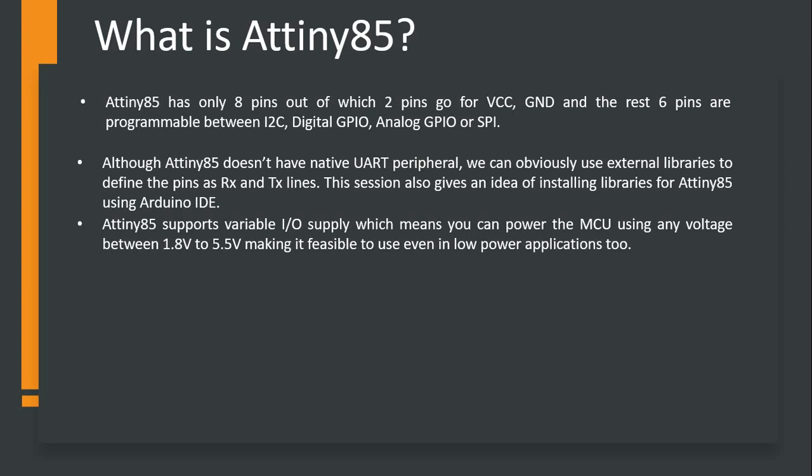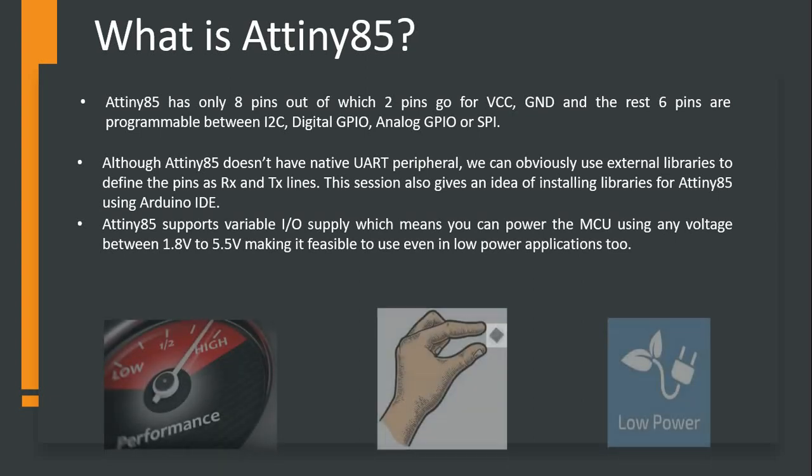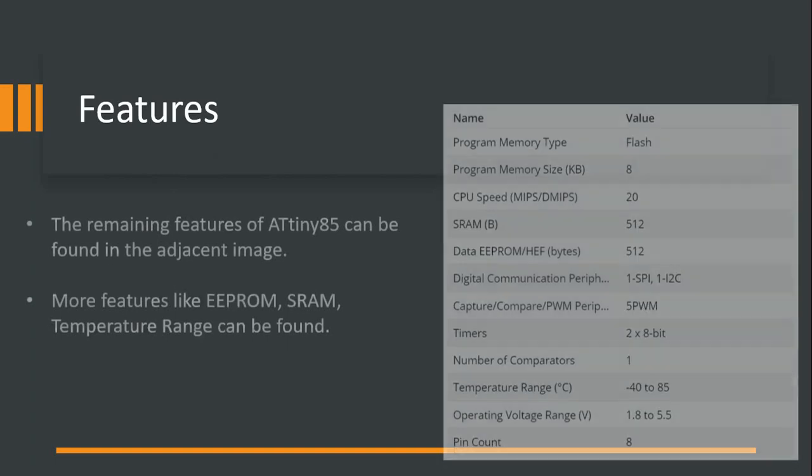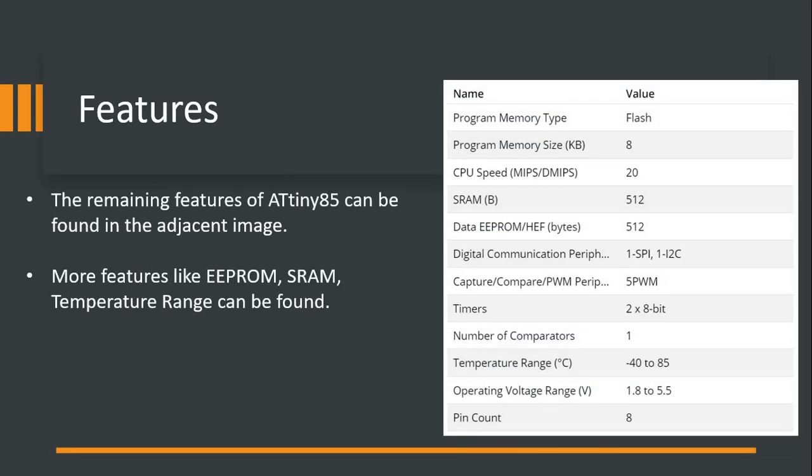ATtiny85 also has another very important feature I would like to highlight: variable voltage range support. It needs voltage from 1.8 to 5.5 volts, making it very feasible for even low power applications. It has good performance, a small form factor, and low power requirements. We can go ahead and select it.